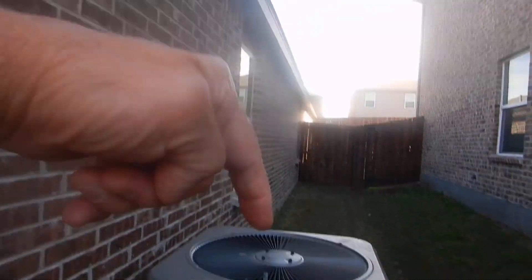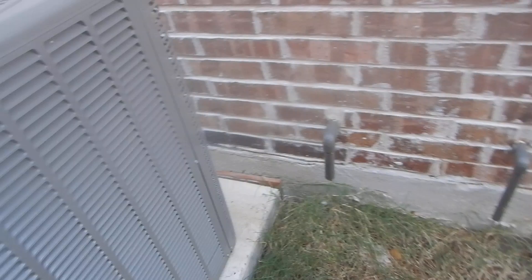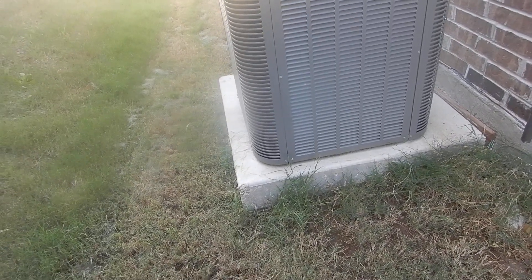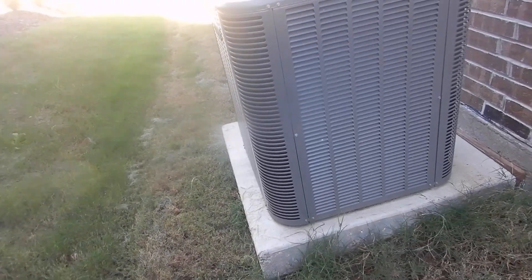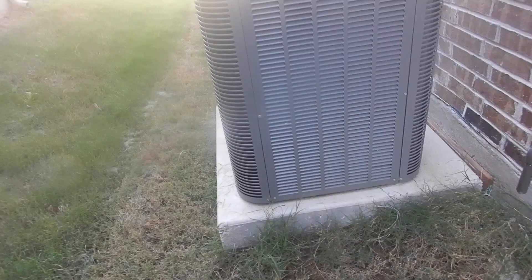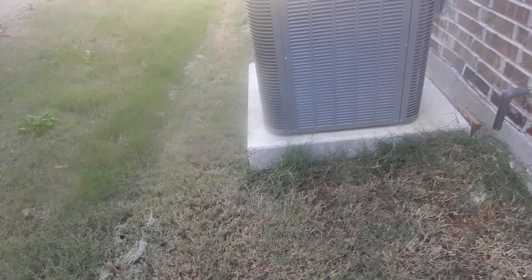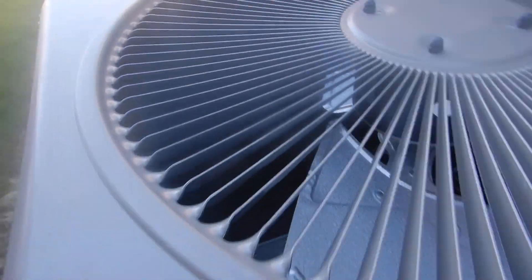We do not have a rain diverter over the condensing unit. This two-ton system operates on 410A — no longer manufactured in the United States, no longer legally imported in the United States. They do have stockpiles of it and they will be able to service it. They are building houses as we speak and putting these units in, and it's perfectly legal and perfectly kosher.